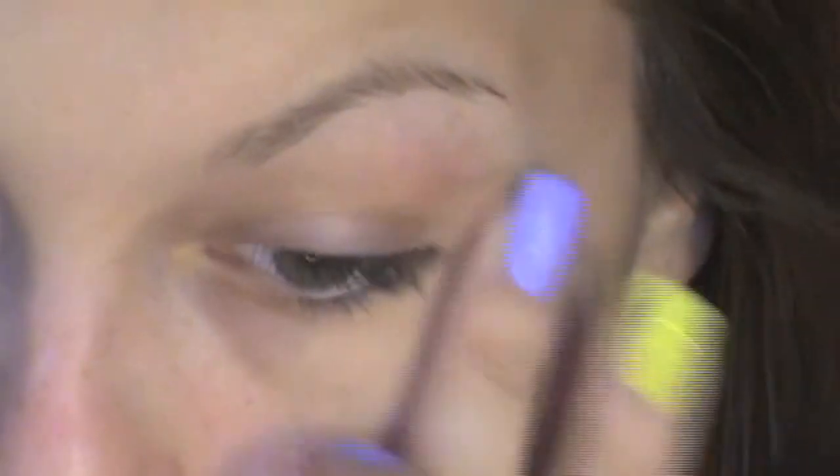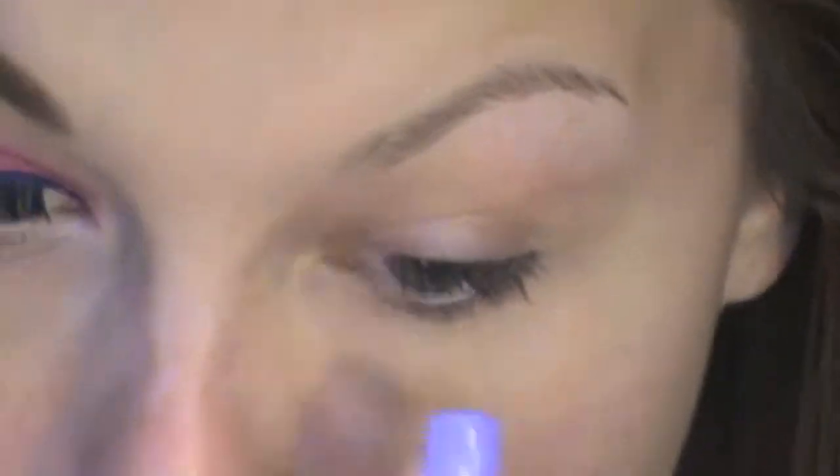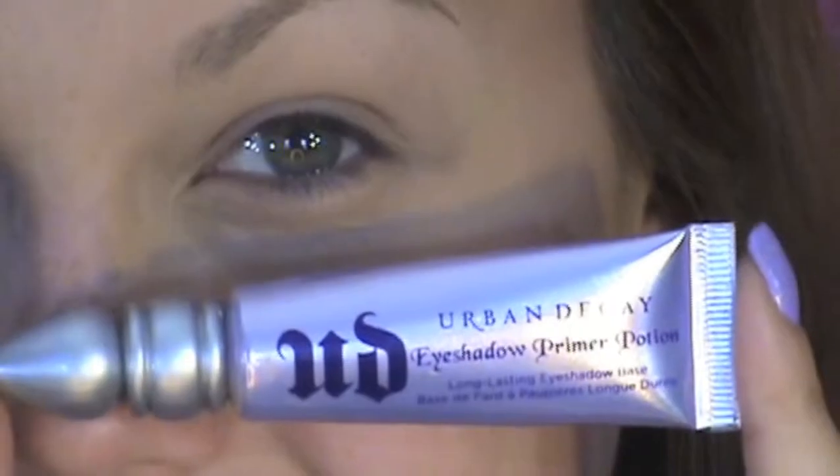First, using OCC's Concealer, just put that underneath your eyes and cover up any dark circles and redness that you may have. Now using Urban Decay's Primer Potion, prime your lids, get those lids ready for your eyeshadow.